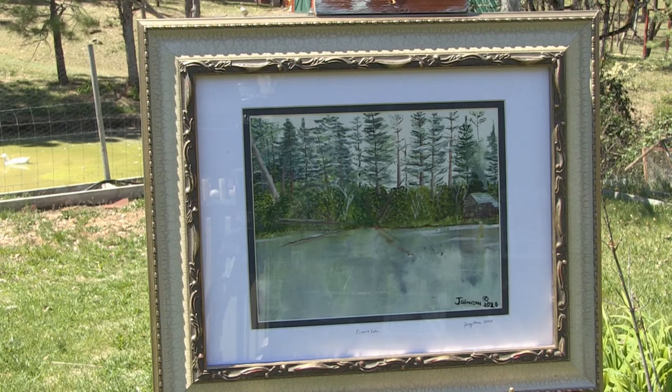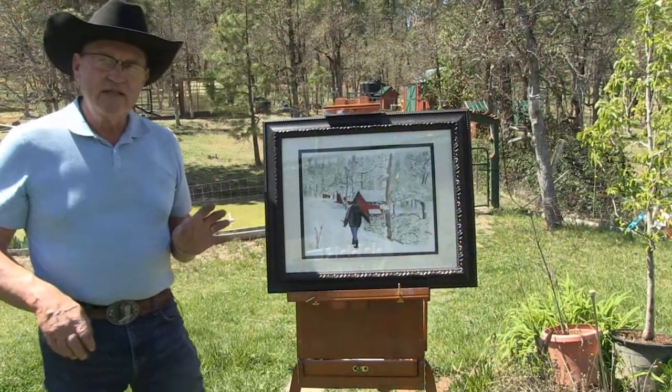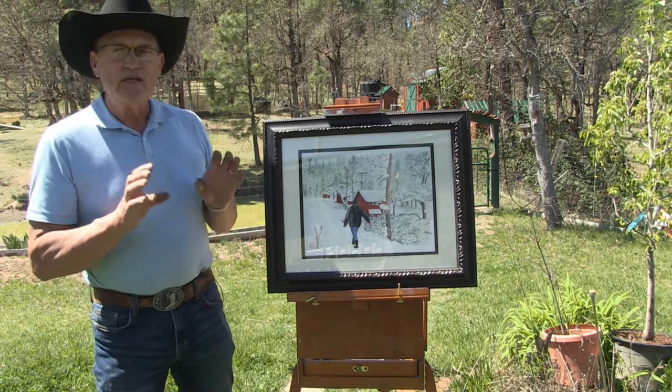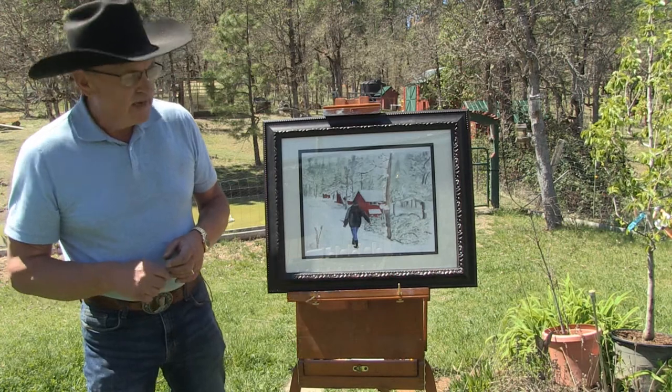This is called Empire Lakes — the original will be for sale at the gallery and I have giclee prints available. Getting back to the homestead, you'll recognize this scene. This is actually a self-portrait; I call it 'Morning Chores.' This is me in the dead cold of winter, going up and getting ready to make sure all my livestock have water and feed. Each picture has a story. The original will go on sale at the gallery; I have giclee prints, and one viewer already expressed interest in a print.